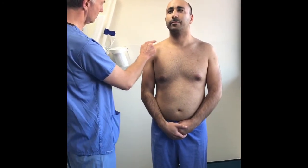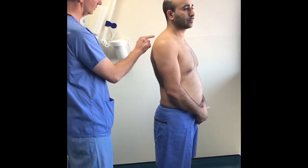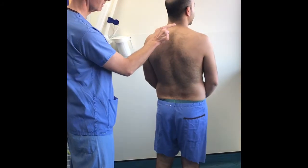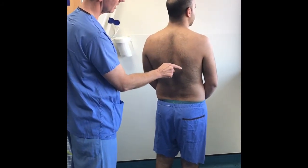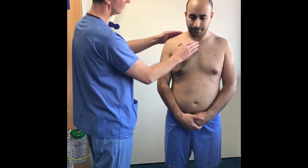With the patient fully exposed to the waist and having obtained consent, inspect carefully from the sternoclavicular joint, across the acromioclavicular joint, around the acromion and around the spine for any obvious asymmetry, wasting, or deformity.